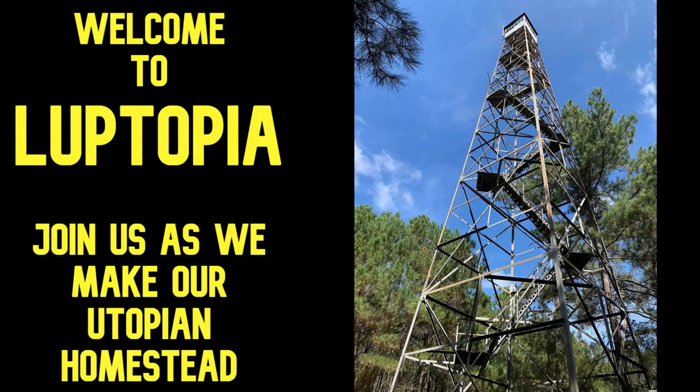Welcome to Looptopia. I know it's been a little bit. I'm giving you a quick update of what we've been doing. We have been busy, but there are a lot of projects that look like we're doing nothing, but we really are doing stuff. Today I'm going to show you just a quick rundown of our potatoes.